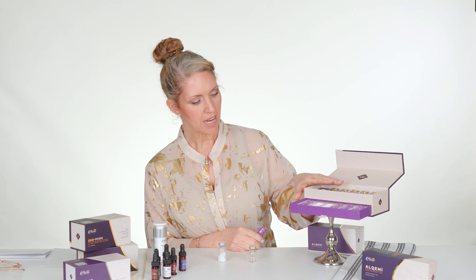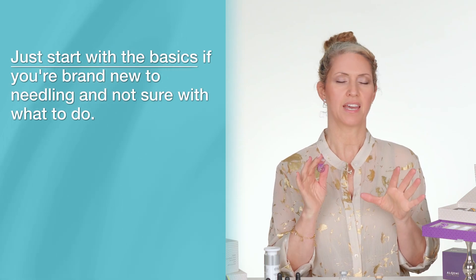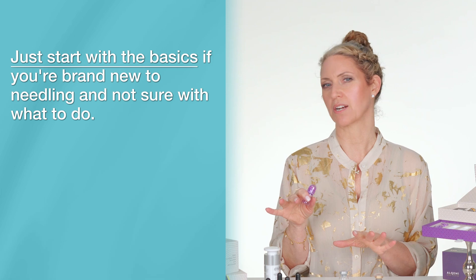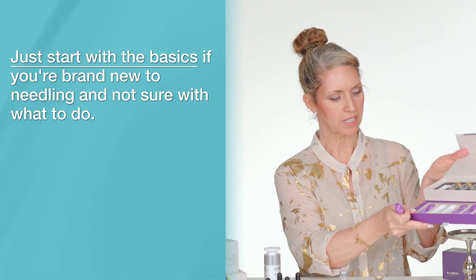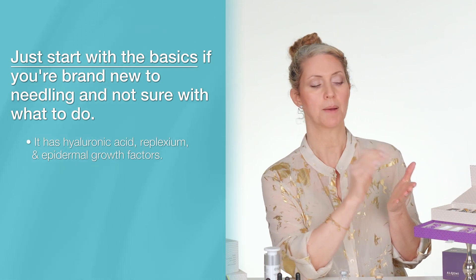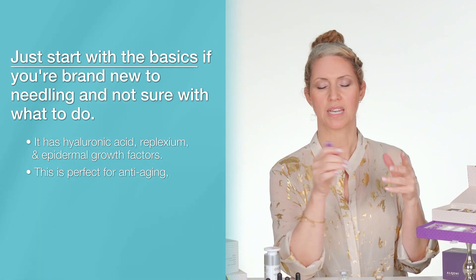So if you get our main suite here, this comes with our XOEHR, and this is a super starting point for absolutely anybody. If you're brand new to needling and mixing and matching serum scares you a little bit, just start with the basics. This is a perfect serum — it has hyaluronic acid, Roplexium, and epidermal growth factor. It's perfect for anybody wanting to deal with anti-aging.